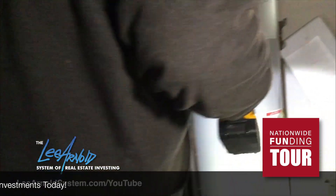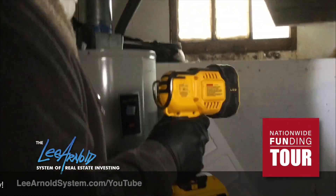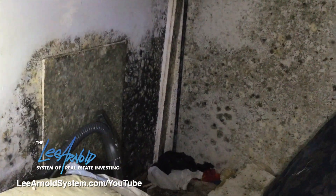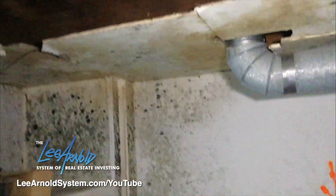As you can see, the mold has gone up some walls all the way, and only partially up others. It just depends on the airflow, what's behind the walls, and how the air can move. I have some Bad Axe with me. I always like finding a spot that's easy and spraying it just to see how it works.